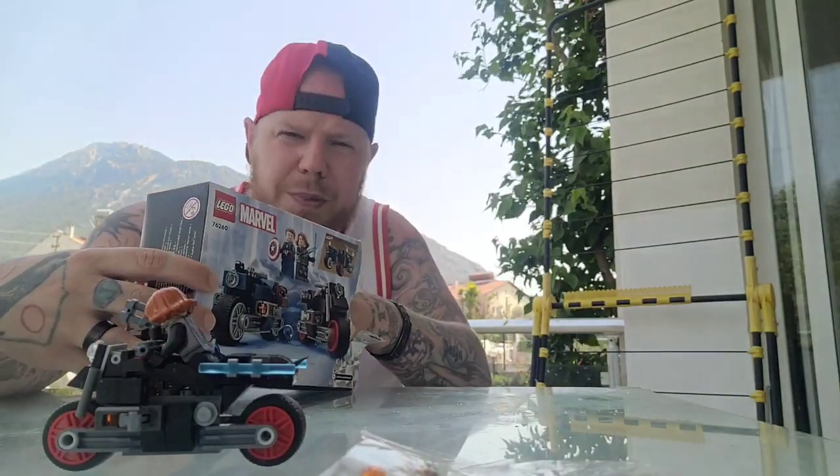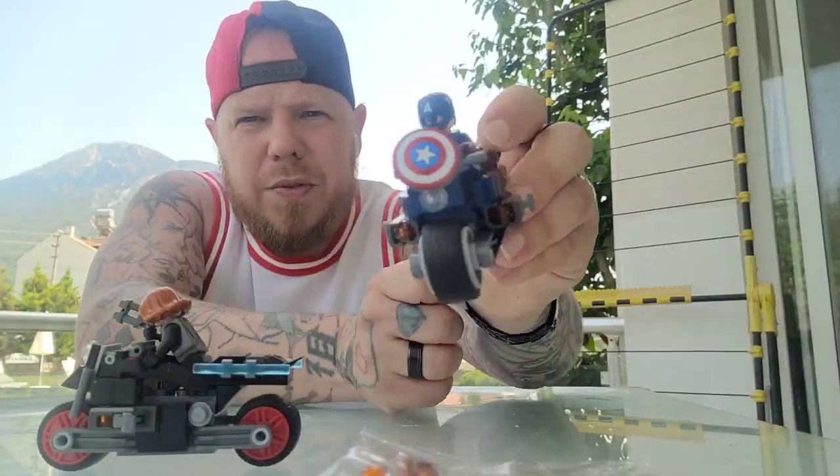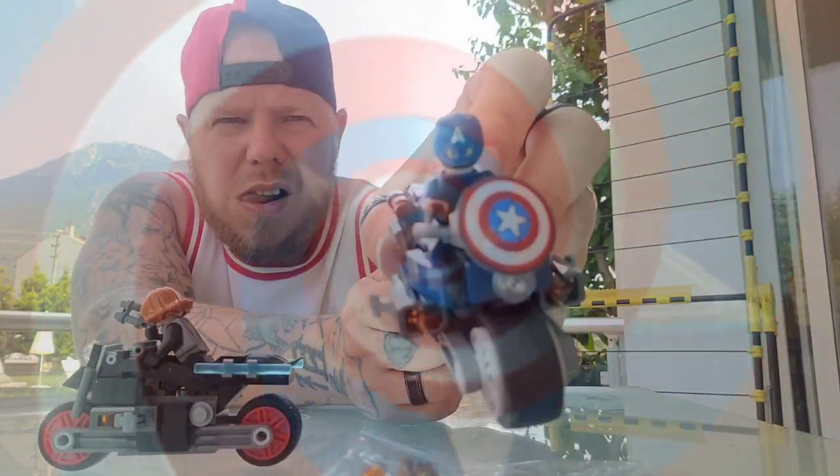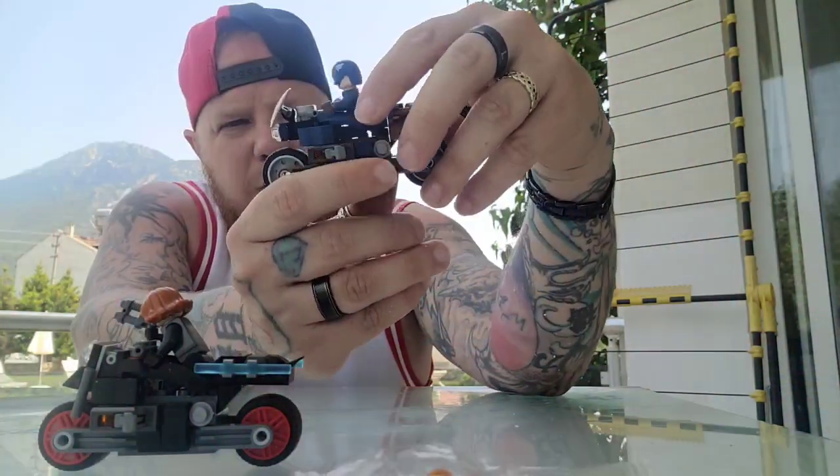And then we have my favourite superhero, Captain America, on his bike. It comes with a shield and some little backpacks there as well. So that's pretty cool.